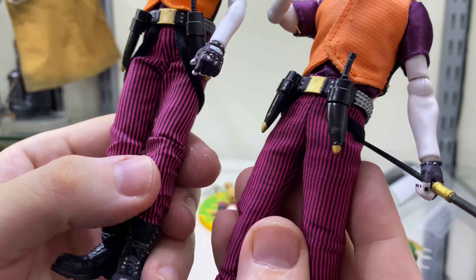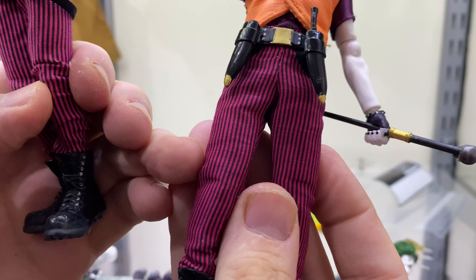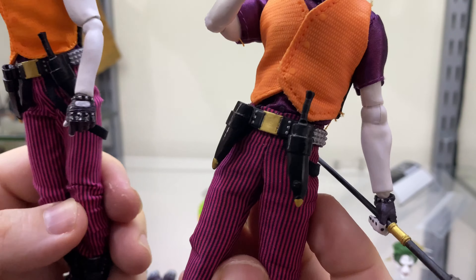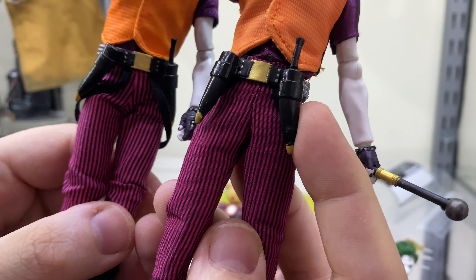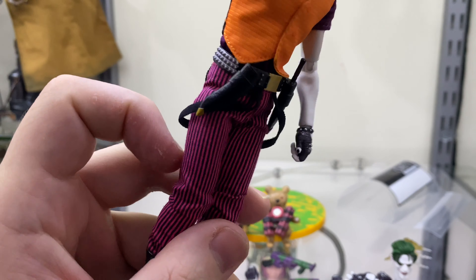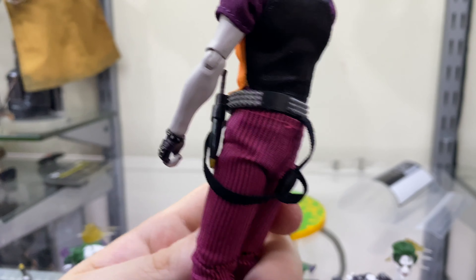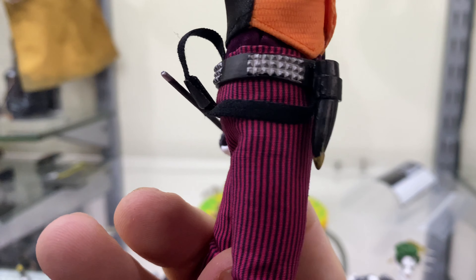Looking at the trousers, the lines are a lot more clean on the official, a bit more blurry in the KO, and it's also a little bit of a darker hue on those KO trousers. Coming up to the belt, the belt has been shrunk. The knife sheaths are shrunk and glued in place, whereas on the official they're able to be moved around to how you see fit, and the paint application on the official is nice and clean whereas on the KO it is far messier.